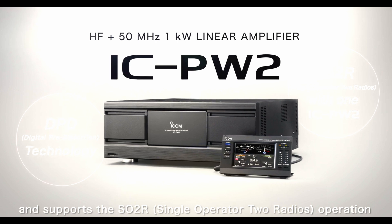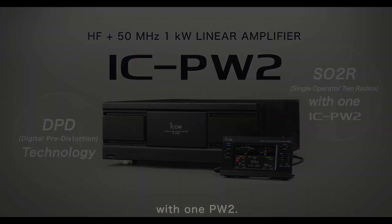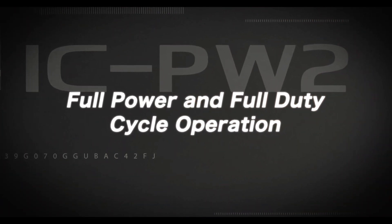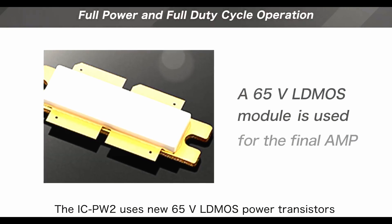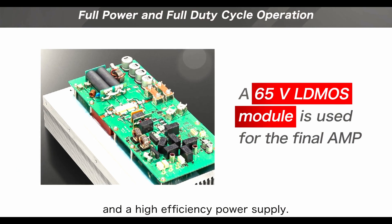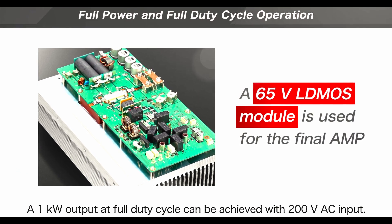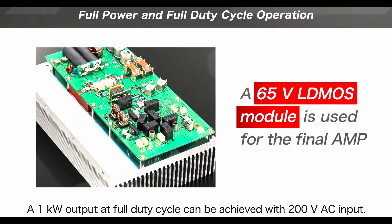The IC PW2 uses new 65 volt LDMOS power transistors and a high efficiency power supply. A one kilowatt output at full duty cycle can be achieved with 200 volt AC input.